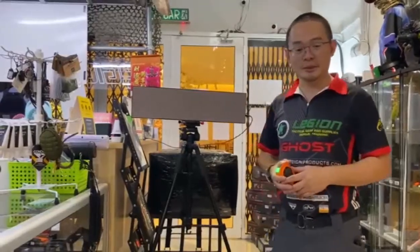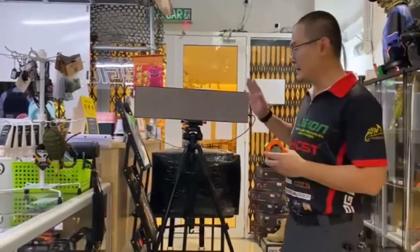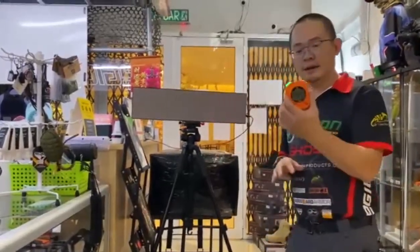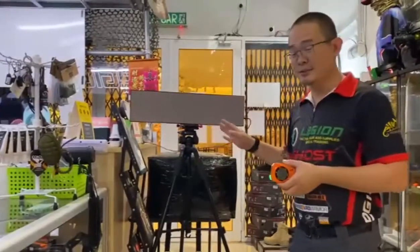Hi guys, my name is Stanley from Legion Tactical Products. Today I'm going to show you the latest shot timer from Special Pi and the LED screen. This shot timer connects to the LED screen to tell you the time exactly as what you see in the Instructor Zero videos.